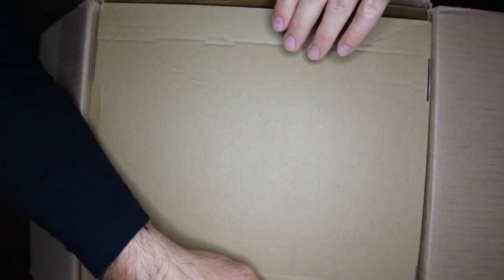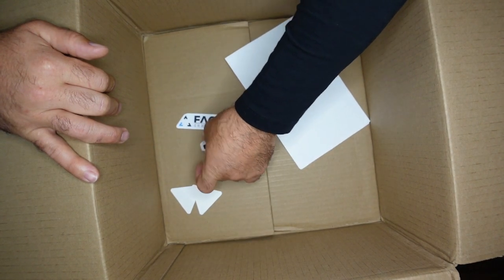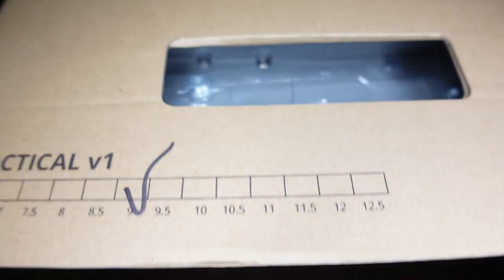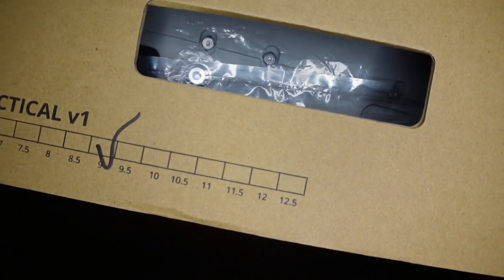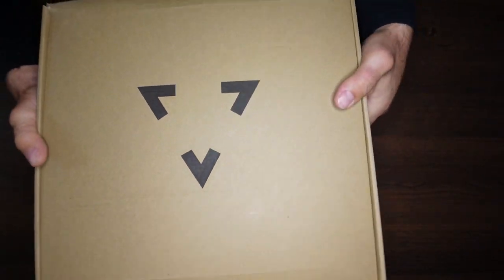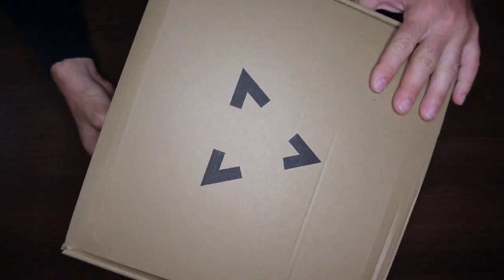A box in a box! Can't get new skates without new stickers. Take a look at the box — these are a size nine. I can't remember exactly what the sizing chart says, but that should be right in line with what I wear, so that's fortunate. It's quite small because, well, it's their boot-only skates.